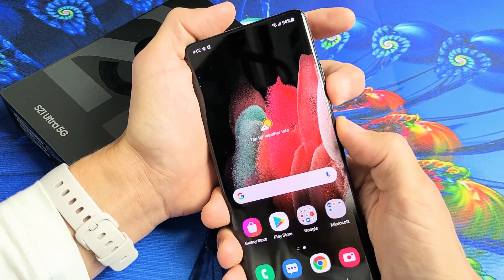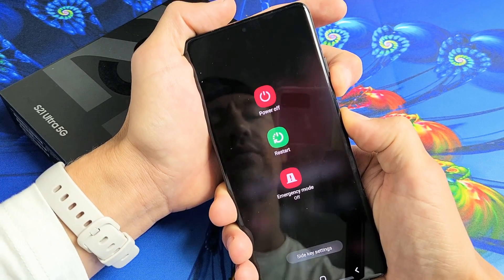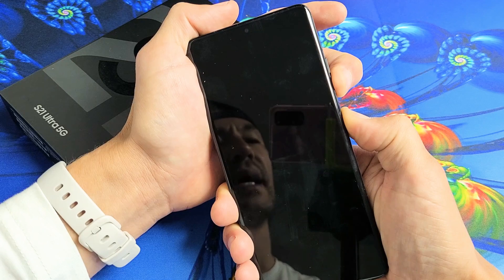One, two, three — press and hold both buttons. Do not let go. I'm still holding the volume down and power button. Still holding, waiting for the screen to turn black. Still holding here, just wait. Okay — black screen.